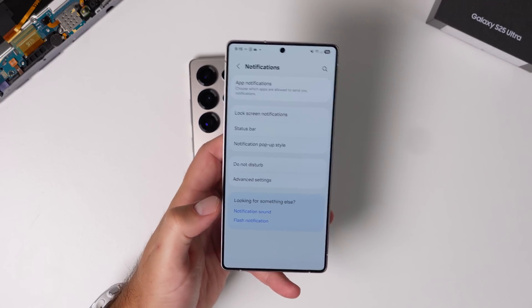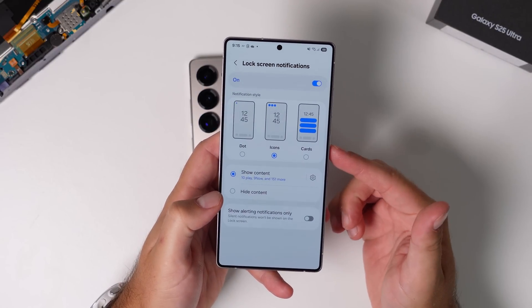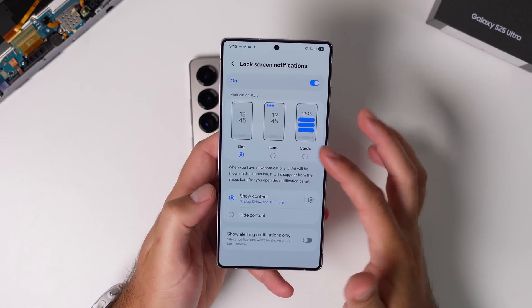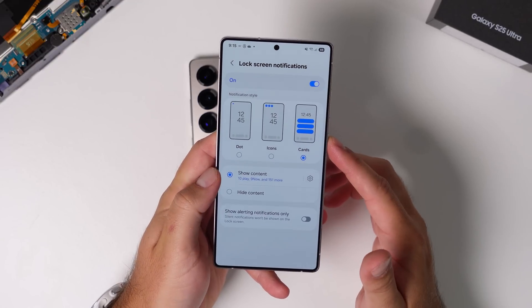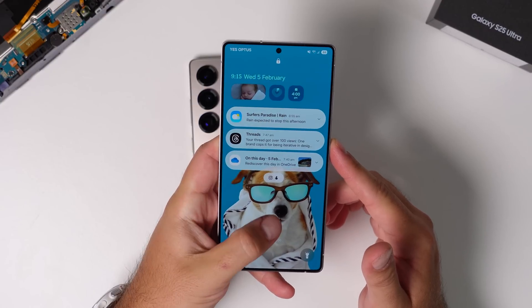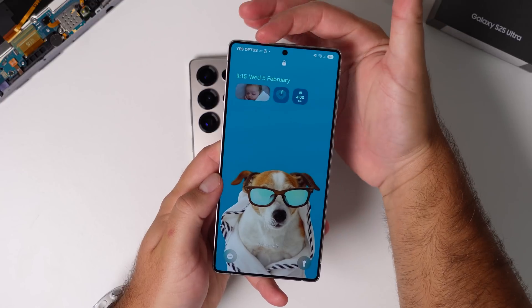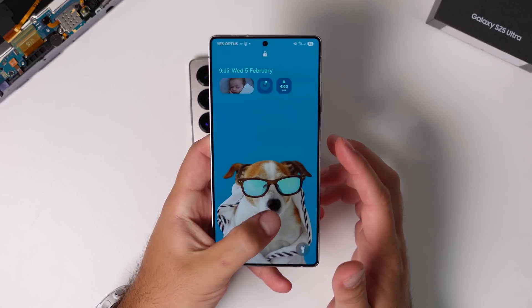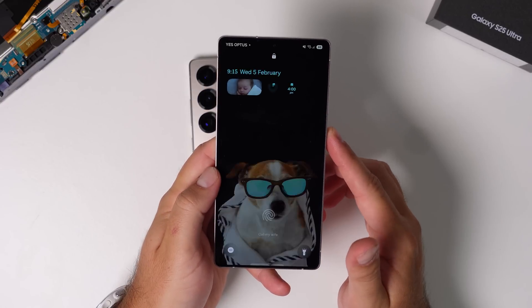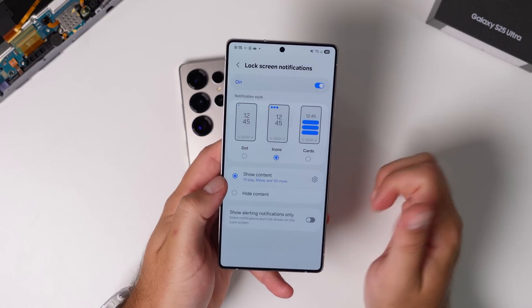The other part of the lock screen is how you want notifications to show. One UI 7 introduces little icons at the top, as opposed to them being sprawled all over your lock screen — it keeps things quite clean while still showing you have notifications. But there are other options too. Go into the notifications menu, then lock screen notifications, and you'll see: dot — just a little dot in the corner; cards — which sprawl across the lock screen; or icons — nestled up in the top left corner in your notification dropdown.